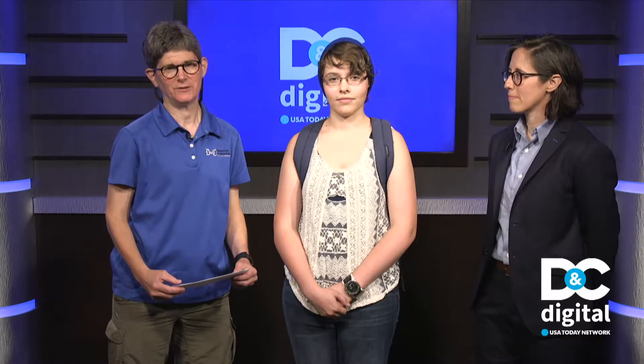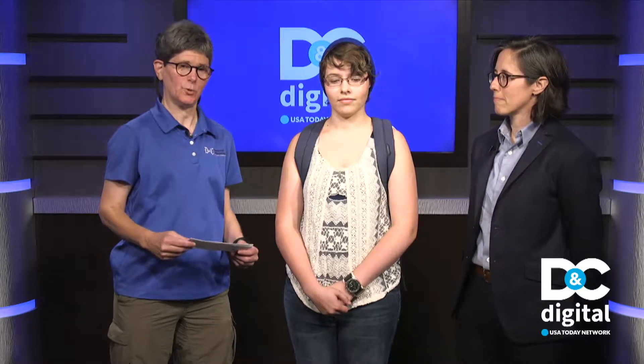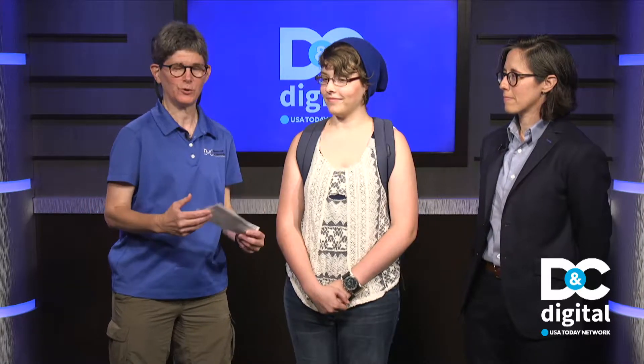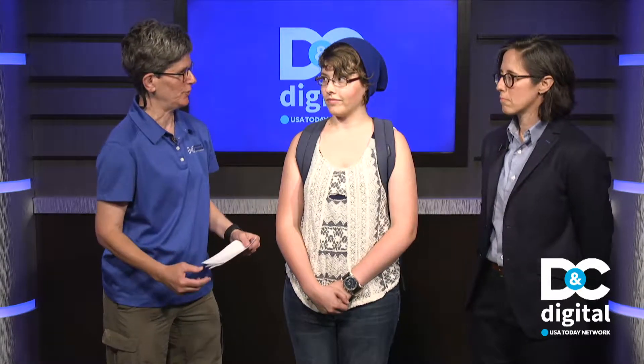Hi and welcome to DNC Digital. I am clean living reporter Patty Singer. Today I am with Dr. Catherine Rizzoni of UR Medicine Orthopedics, and we have a model, Stephanie. We're going to learn about fitting a backpack or book bag properly to a middle school and up through high school student. Dr. Rizzoni, what do you think are the three biggest factors that parents and the child have to consider when shopping for a backpack?